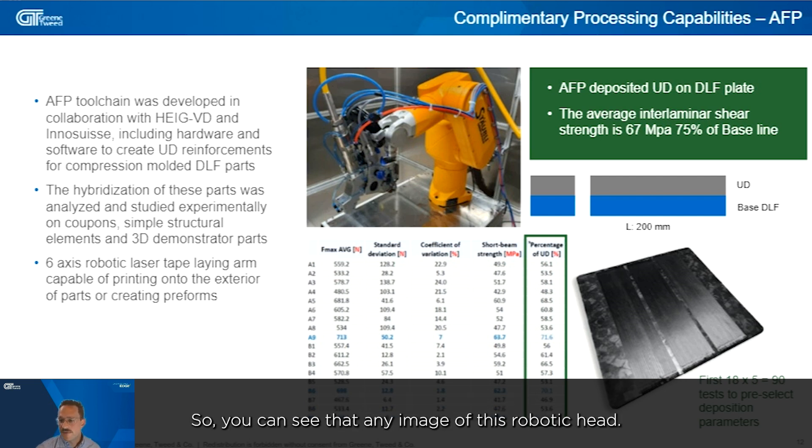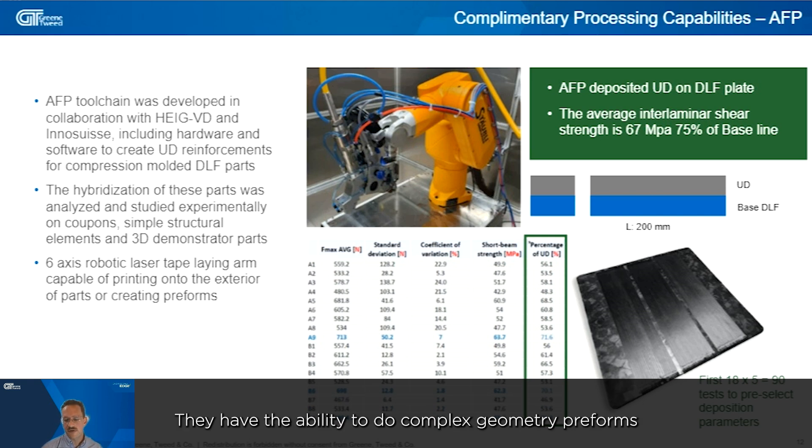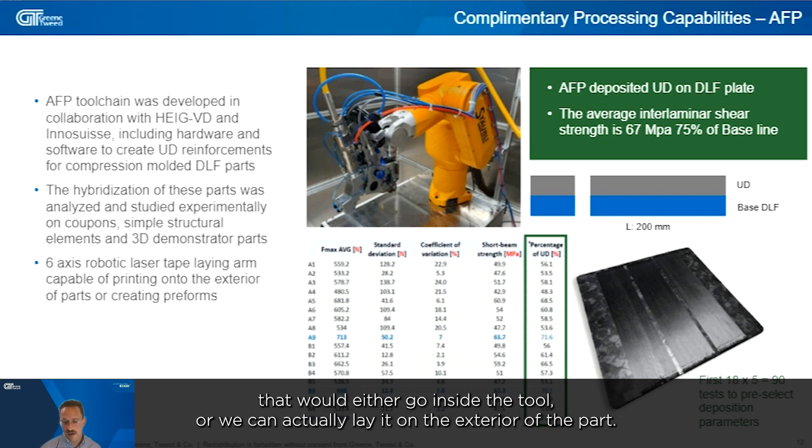You can see an image of this robotic head — it has the capability to lay unidirectional tape, the same AS4 PEEK-based tape we're already using. It can produce complex geometry preforms that would either go inside the tool or be laid on the exterior of the part.